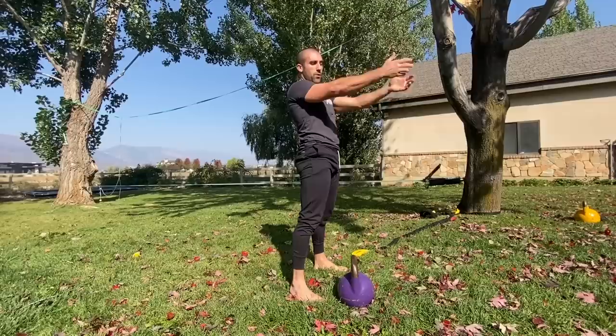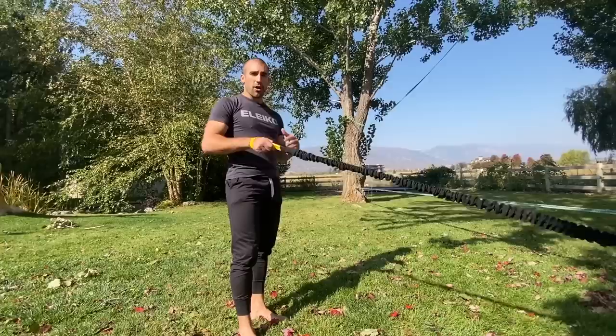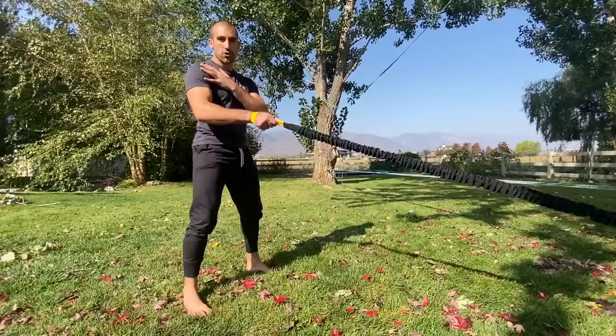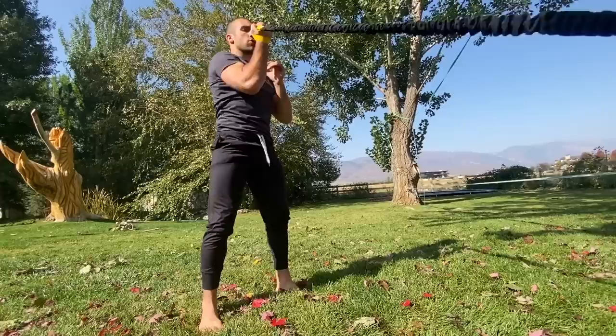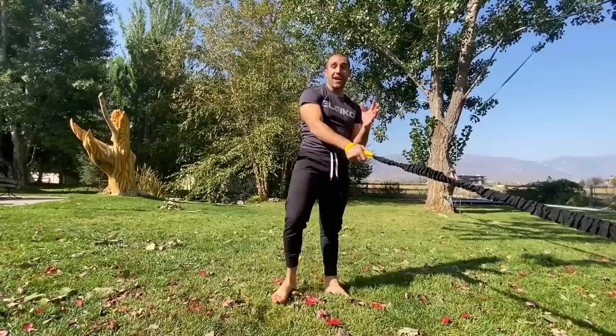This exercise is called the combination pummel squat. I'm using the Suples Hurts bands and it only takes one single band, which is why I love this exercise and training tool. The pummel mimics a grappling movement and is a phenomenal movement for conditioning, mobility, and control of the shoulder. Let me show you what it looks like — that's the pummel, that's the squat — you can go slow and controlled or more dynamic.